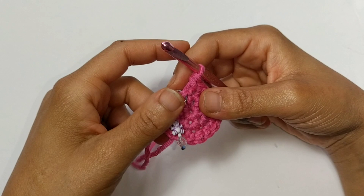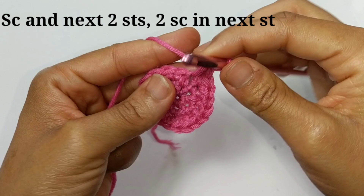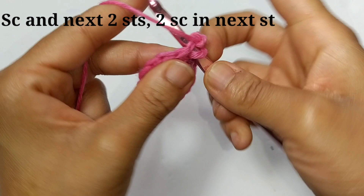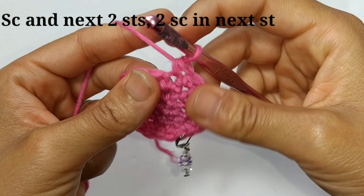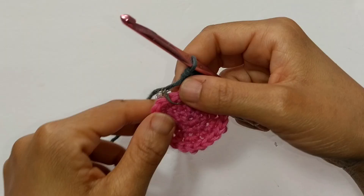Let's start round 4. We're going to single crochet into the next 2 stitches, then 2 single crochets into the next stitch. Put your stitch marker in there so you don't lose where you are. That is going to be our pattern repeat all the way around — single crochet into the next 2 stitches, then increase. At the end of round 4, you should have a total of 24 stitches.